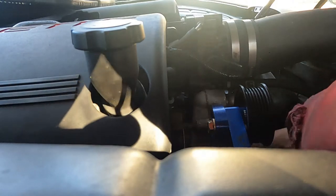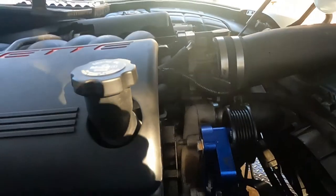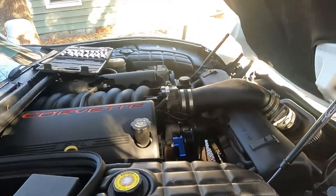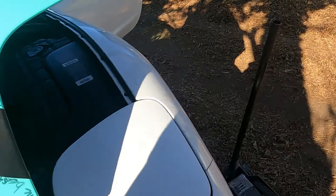And now our belt we should be able to pop off — yeah, just like so. Belt is out of the way. We are actually going to take that all the way off because we are doing more than just an alternator, but this is going to be one of many steps in the process.